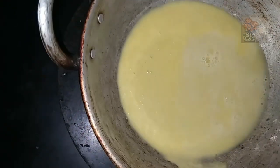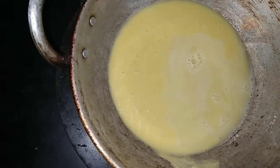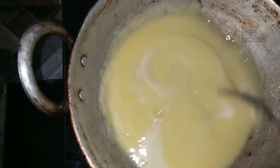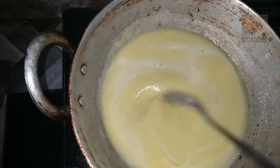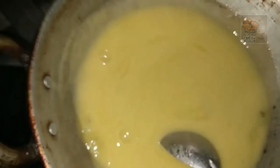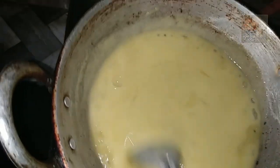Put a little bit in the pan. Now we will cut a paste in the pan. We will cut the paste in the pan.